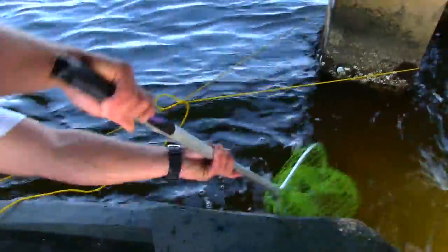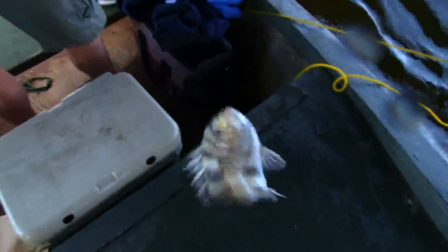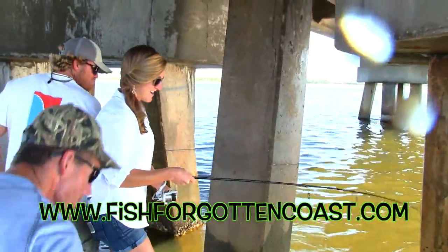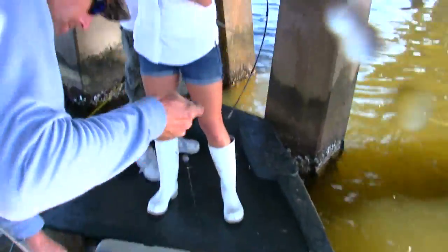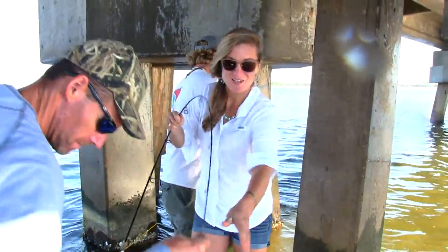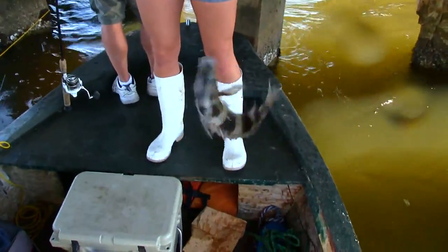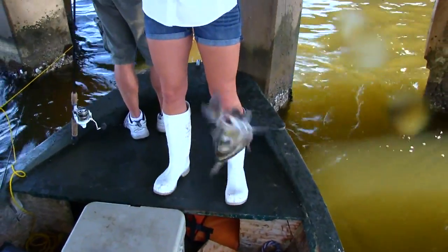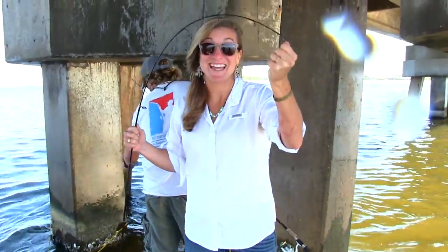Another good fish in the boat — and these are sheepheads. We have to remember that we get 15 of these per person with your fishing license. There are limits. And 12 inches in length — that's your minimum size limit.